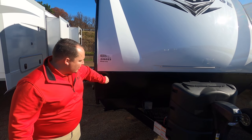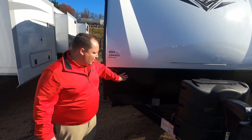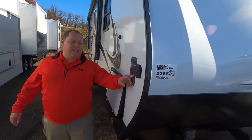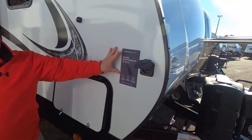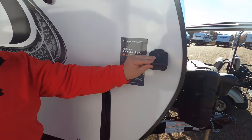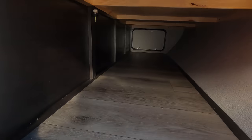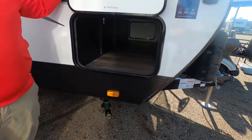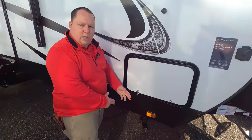Right here we have a nice fiberglass front cap with a rock guard — it's not diamond plate but some sort of Darco material. Coming down the side, it is prepped for a solar charger with instructions on which model works best — the Furion e-Grid. We have pass-through storage and manual stabilizing jacks.